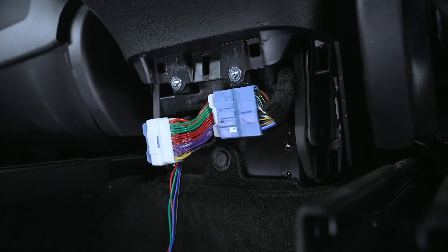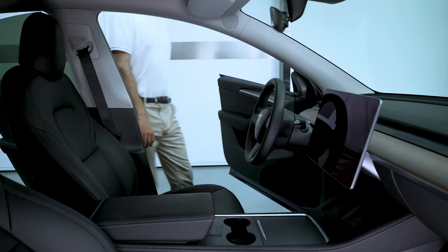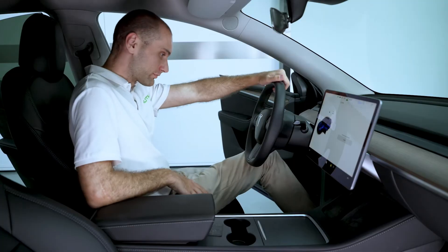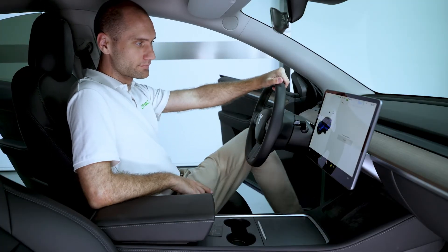After the connection is successful, touch the screen or press the brake to activate the vehicle. When the screen comes back on, it means the vehicle is powered on.